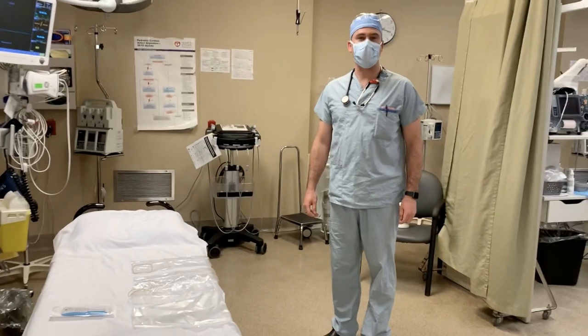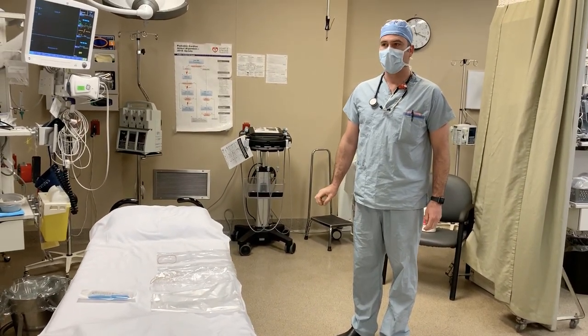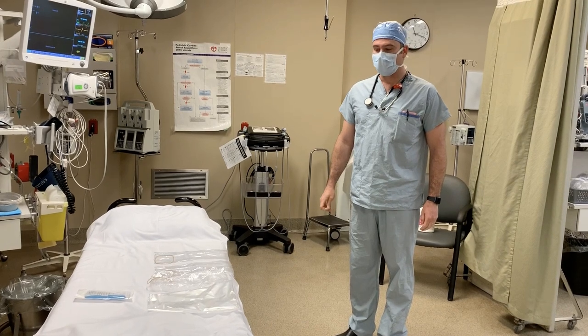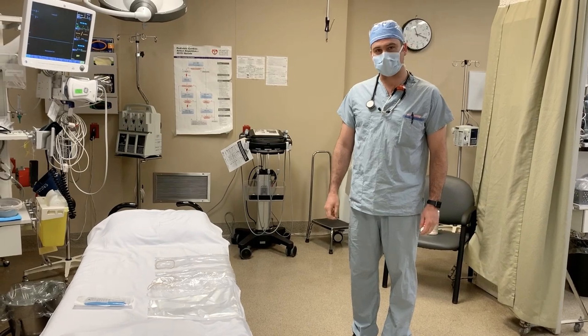Hi, I'm Mike. I'm one of the emergency room physicians at the Monkham Hospital, and I'm here to show you an approach to protecting your ultrasound machine while using it on patients who are suspect COVID.